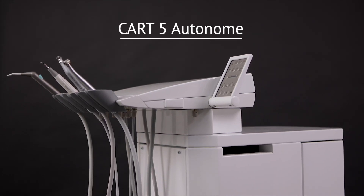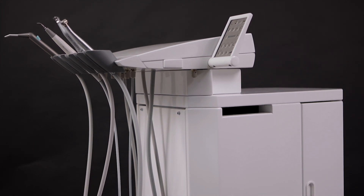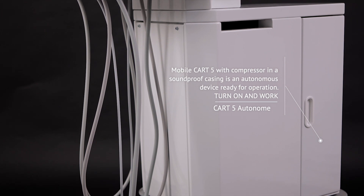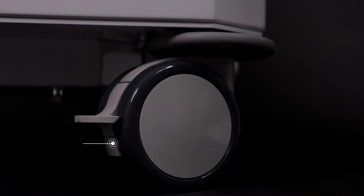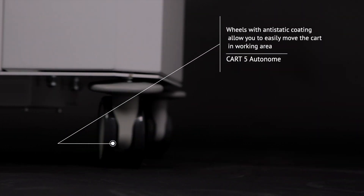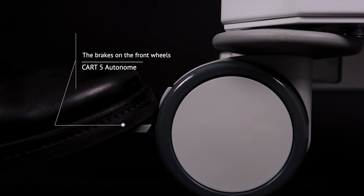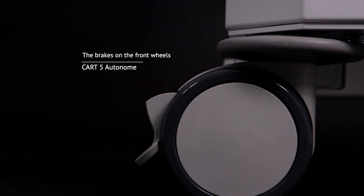MobileCard 5 with a compressor in a soundproof casing is an autonomous device ready for operation — turn on and work. Wheels with anti-static coating allow you to easily move the cart in the working area, and brakes on the front wheels allow you to fix the device in the required position.